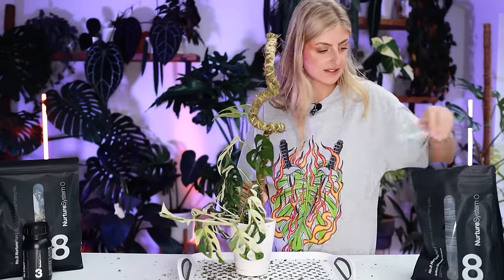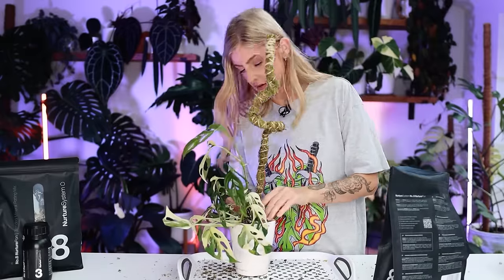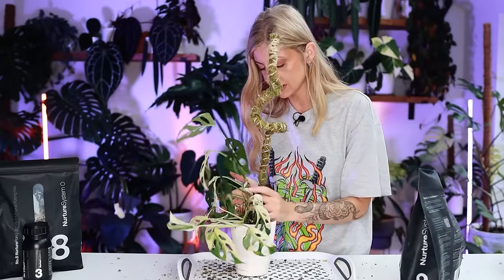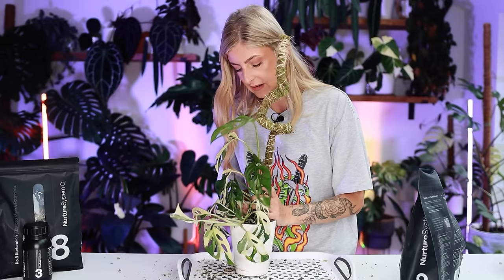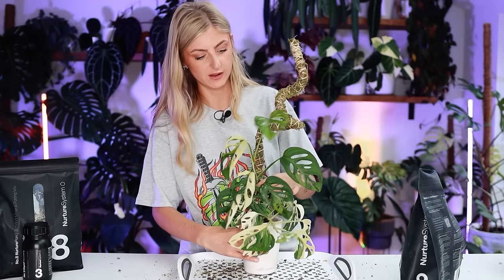Nearly there. This was probably the perfect amount of substrate for this. I want a little bit more in the back. There's a couple of roots that are still out — they're almost like transitional roots from ground roots to aerial roots, but I'm just going to go with it. This is quite cute.